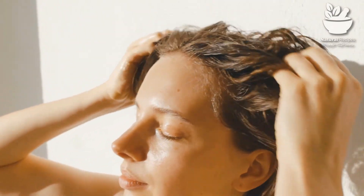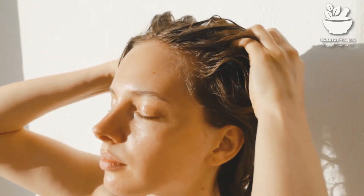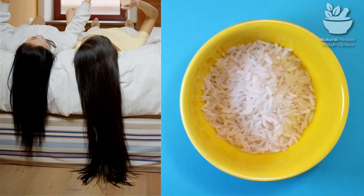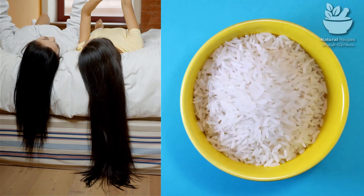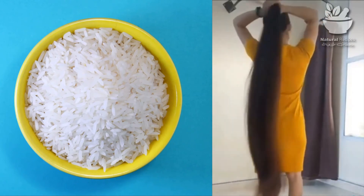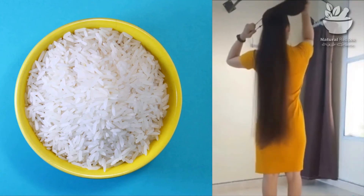Rinsing hair in rice water is a traditional beauty treatment popular in many regions in Asia. Having gained attention online, this alternative beauty remedy is now popular across the world. Many people find rice water to be a beneficial hair treatment, and historical examples and anecdotal evidence suggest rice water may improve the strength, texture, and growth of hair. I hope you liked this video and discovered how to make the true recipe for rice water. Thank you, and please leave a comment, like and share this video — I'll see you in my next video.